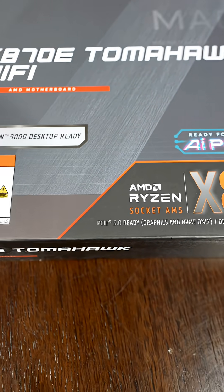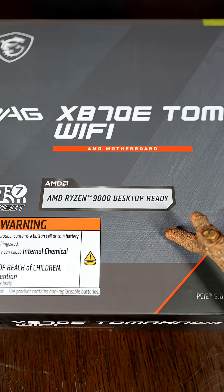This is compatible with AMD Ryzen socket AM5 CPUs — so that's Ryzen 7, 8, and 9000 series.